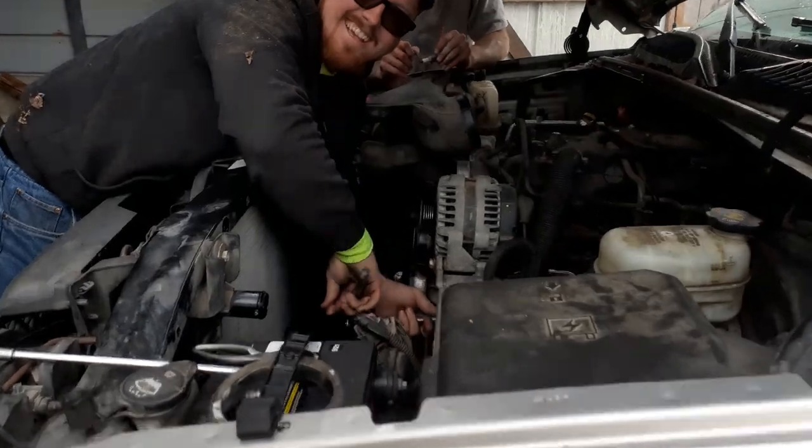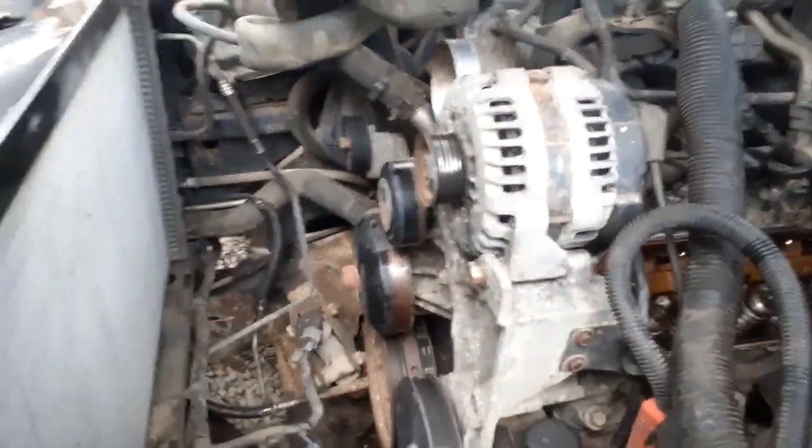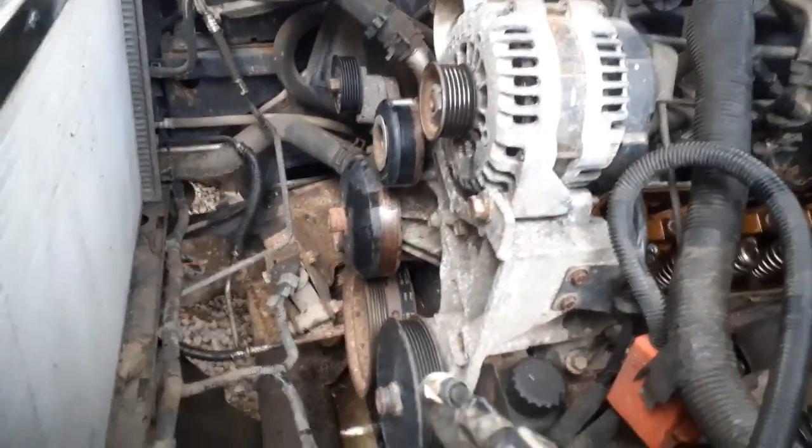I dealt with that with the Equinox - man, I beat on that thing forever. I got some of that penetrating stuff. You want to pour that on there? It's getting tired of it.